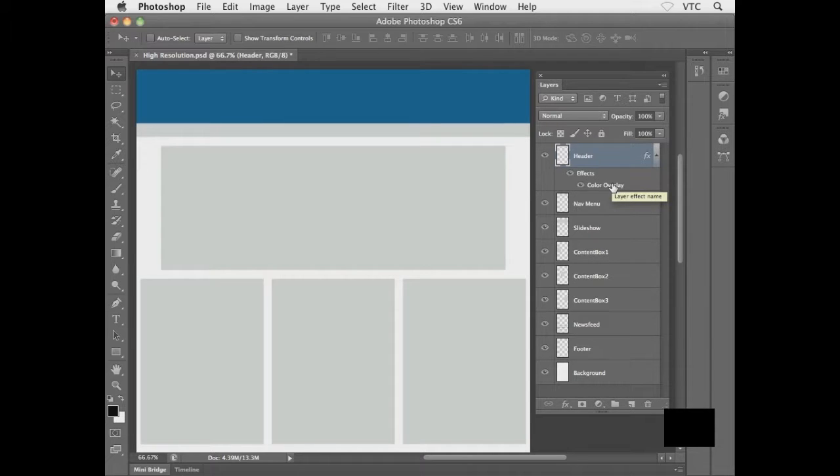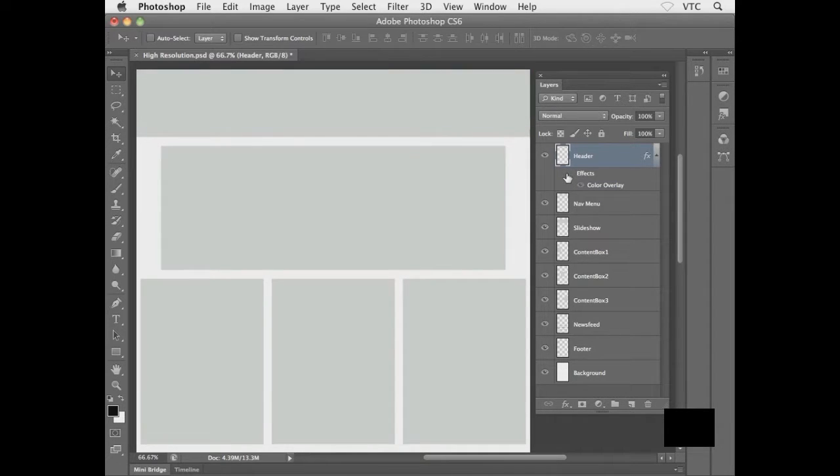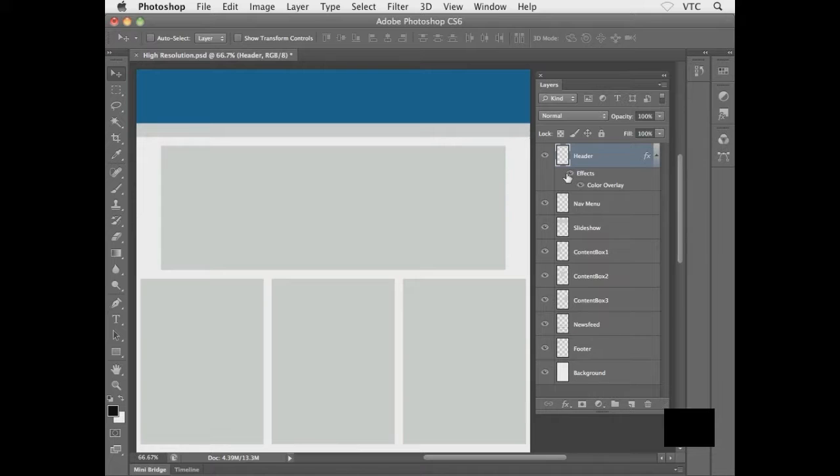The cool thing about layer effects and layer styles is they're non-destructive — at any point I can go back and adjust them. I'll collapse that extra area under the layer by clicking the upward-pointing arrow. In the next exercise we'll get our logo set up and inserted into the wireframe layout.